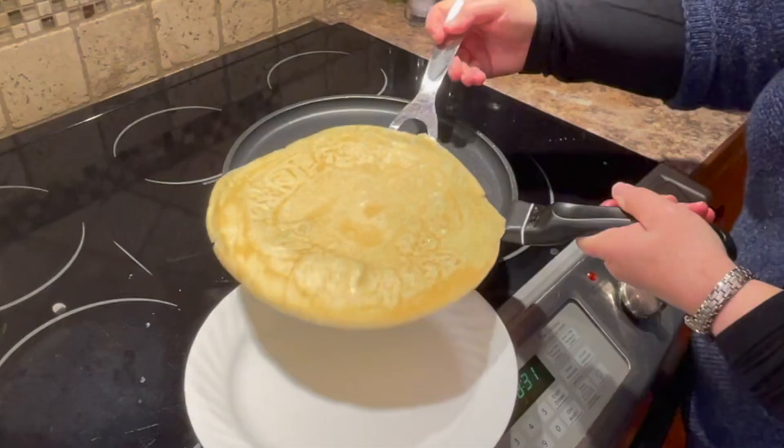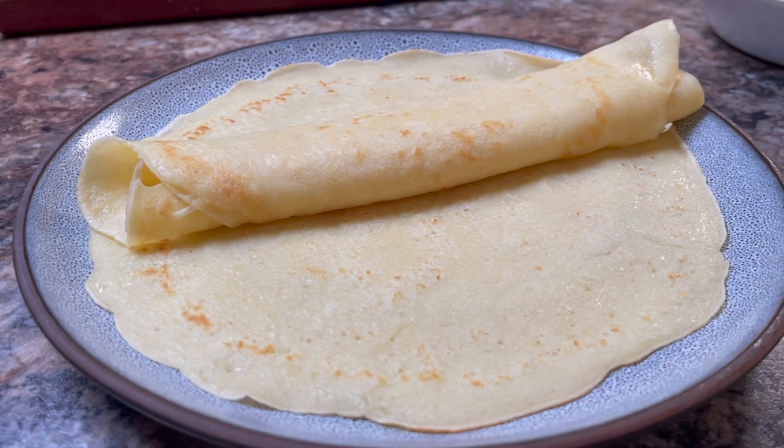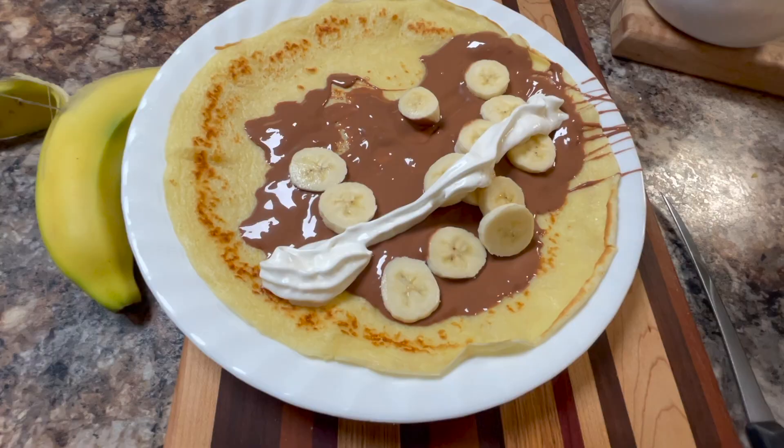Either way, you still need to make it nice and thin and cook it just perfectly, and you'll totally enjoy this — it's an awesome recipe. Choose your own fillings, that's what will make this really exciting.